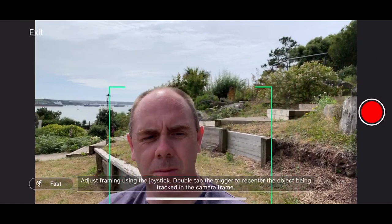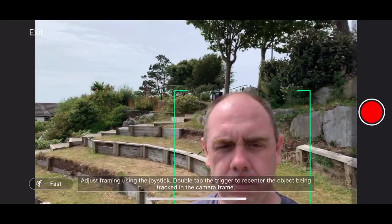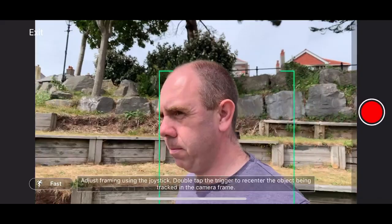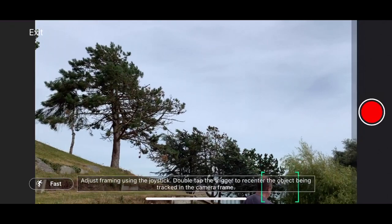You simply mount your phone on top of the camera via the included bracket and then select what you want to track via your phone's display. As you can see here, I'm walking with it in vlogging mode and it is keeping me in frame in the centre. You can also use the joystick to position the subject left or right of centre and it will keep whatever you're tracking in that position. You can also set it down on a tripod or the ground and it will track objects, and it is surprising how well it tracks even fast-moving people or objects out to quite a distance.